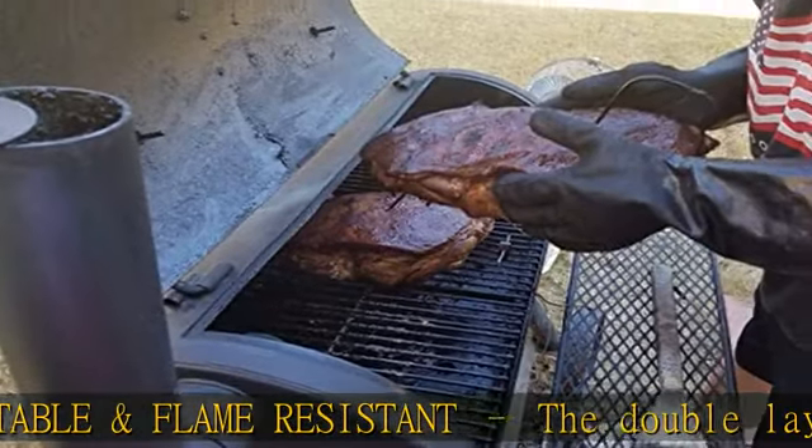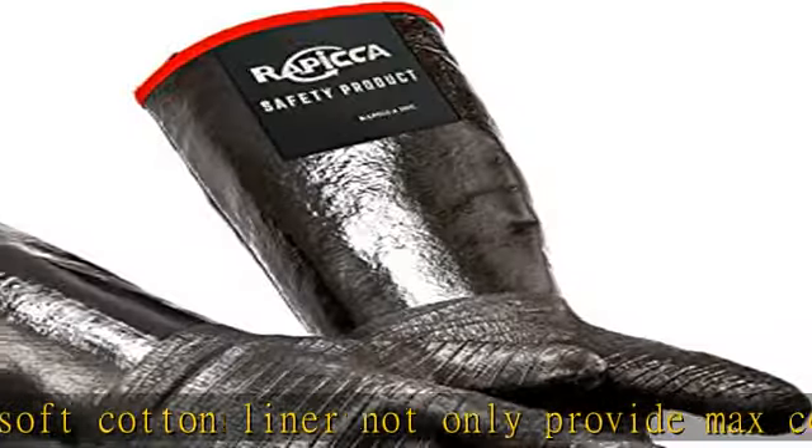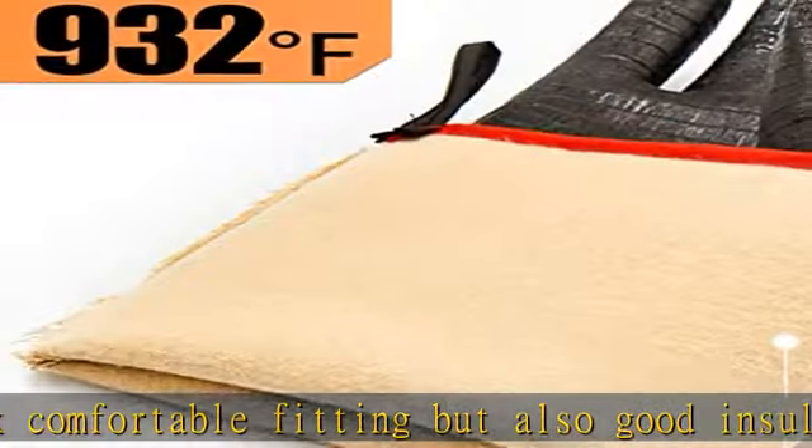Extremely easy to clean — the flexible waterproof neoprene coating on this glove is resistant to heat, grease, oil, water, stains, and even chemical liquid. Just wash the gloves with a little soap and hang them to dry. No oil or stains left.